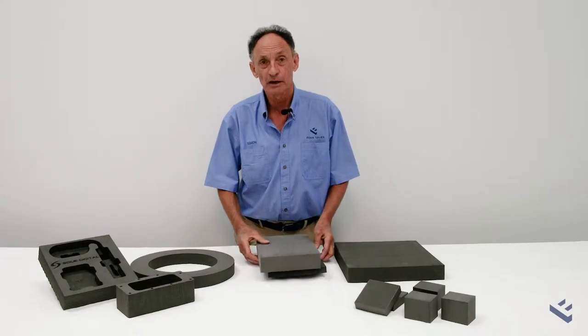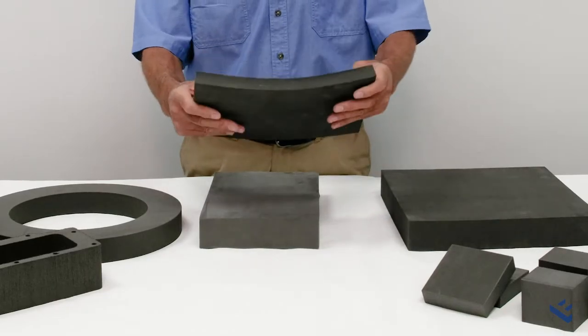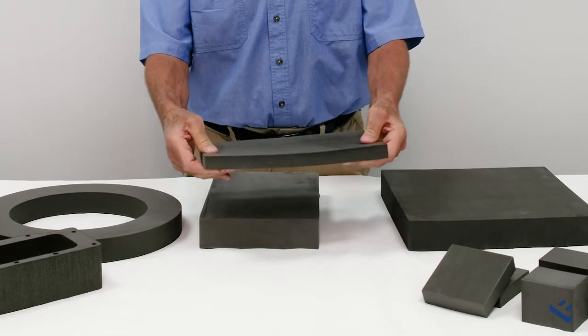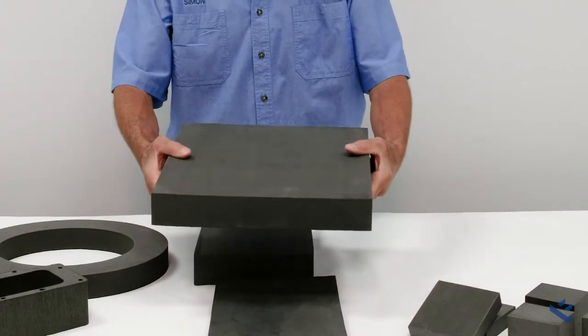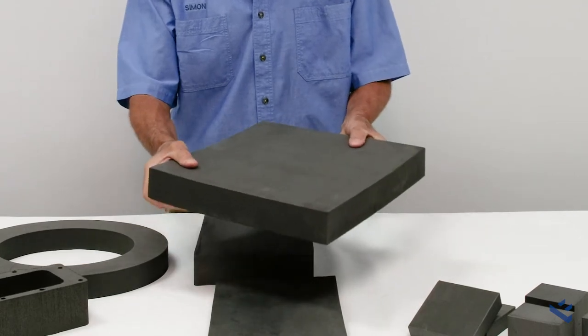EVA stocked by Foam Sales comes in a medium grade which is flexible, has a good rebound, and is lightweight. We also have a heavier grade which is semi-rigid and firmer, for specialist applications.